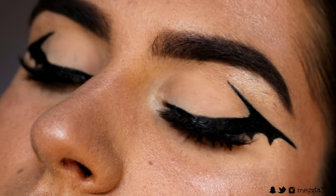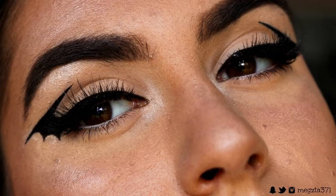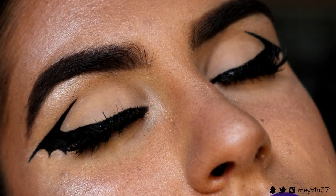I hope you guys enjoyed today's tutorial. If you want to recreate this look, make sure to tag me on any social media — I'll leave them linked down below. I love seeing your recreations. Have an amazing Halloween, I love you guys so, so much, and I'll see you in my next video. Bye!